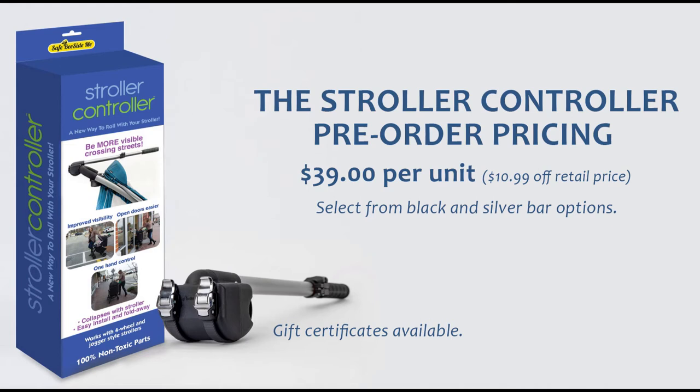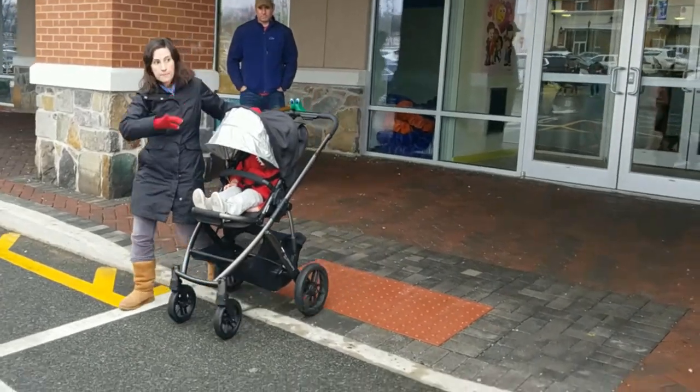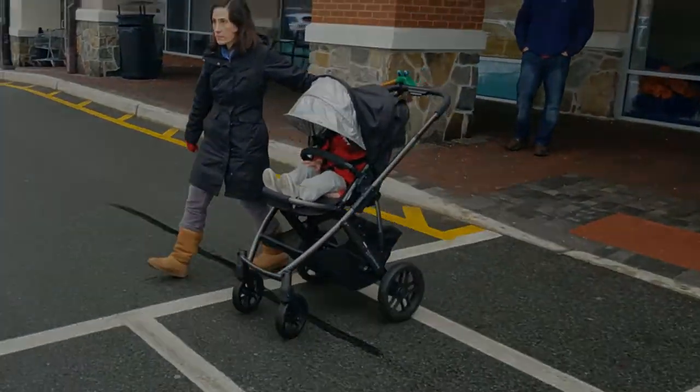Pre-order the Safe Beside Me stroller controller sleek box today for you, or to help the people you love better protect their little ones in crosswalks and parking lots. Thank you from the team at Safe Beside Me — we wish you and your family a safe and happy day.